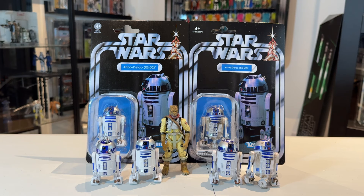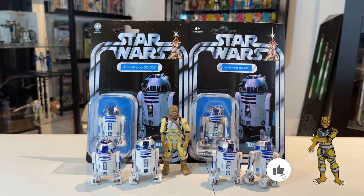We're going to take a look at the two card backs, compare them, and then compare the figures. We're going to be opening this brand new one and comparing it against the dirty version, which I have loose, as well as comparing against some other R2-D2s in my collection. If you enjoy the video, hit the like button, subscribe if you're new, and let's get into it.